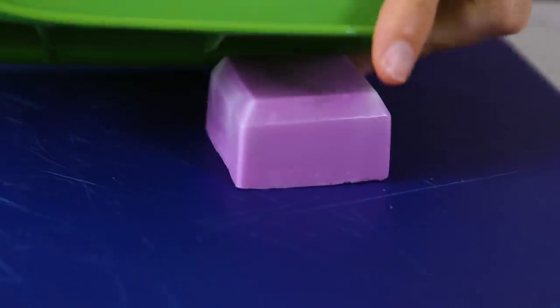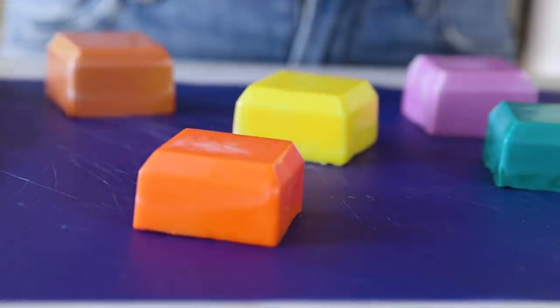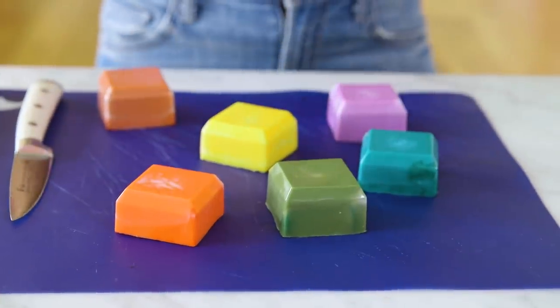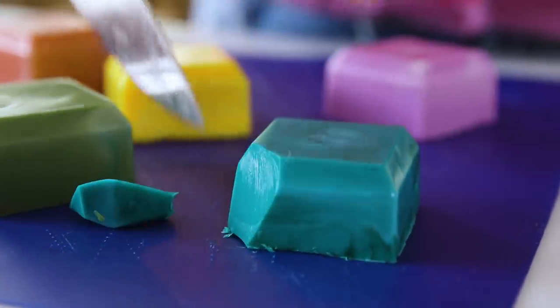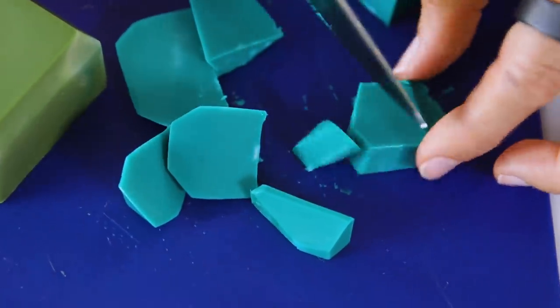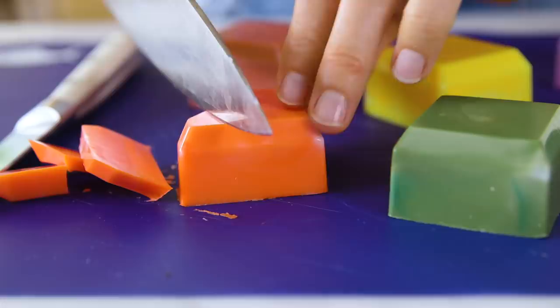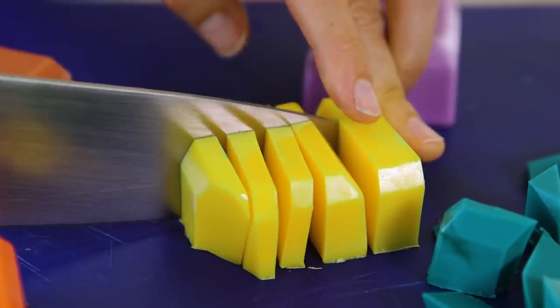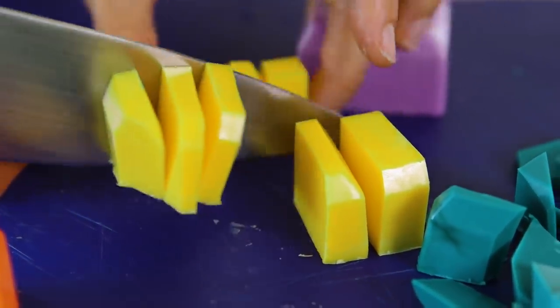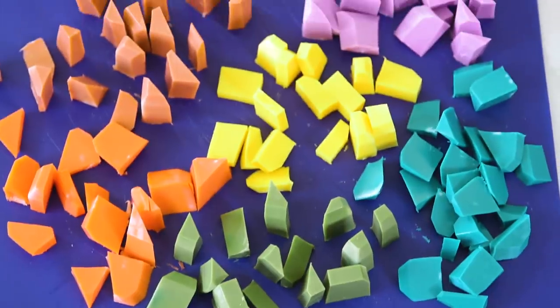Our colors have hardened and now we're going to pop them out of the molds. I love this part. And now start cutting them up. They're so pretty, this kind of kills me, but it'll be worth it in the end. Very satisfying. You can cut them into different shapes and sizes, but it works best if they're approximately the same height. These are chopped to perfection.